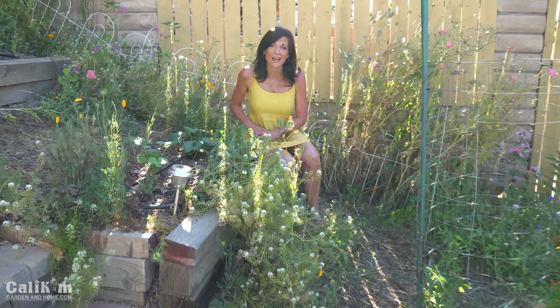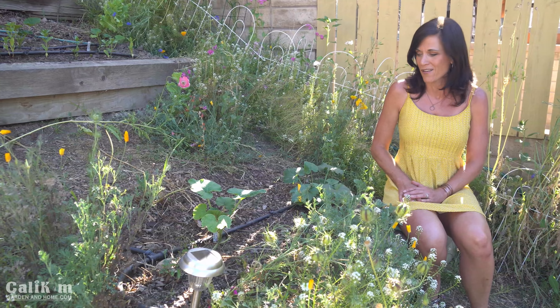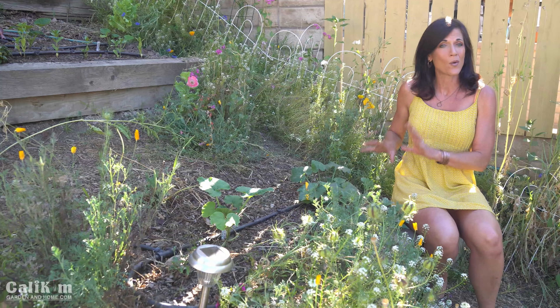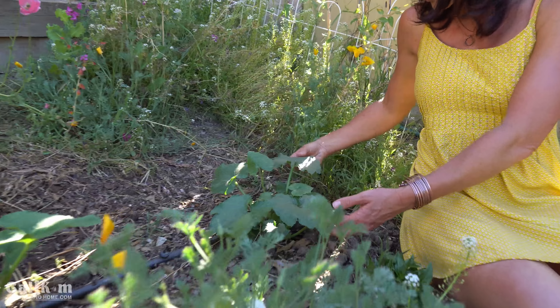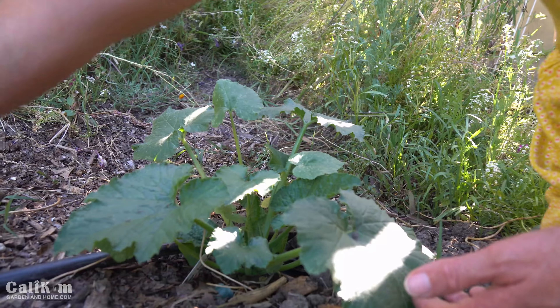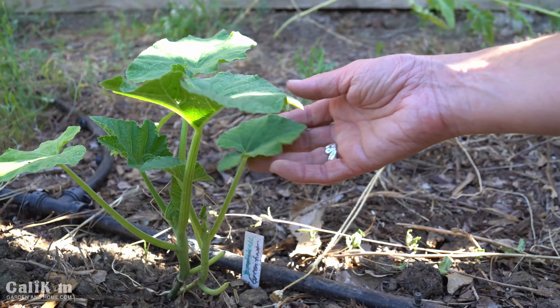In this garden bed I have some squash growing — I got it in a little bit late this year, but no worries, squash grows so fast. I've got a Black Beauty squash and a scallop squash, which is an absolutely gorgeous variety. At this time of year you can just pop seeds right in the garden; within two to three days those seeds will be germinating and you'll be well on your way to tons of squash.